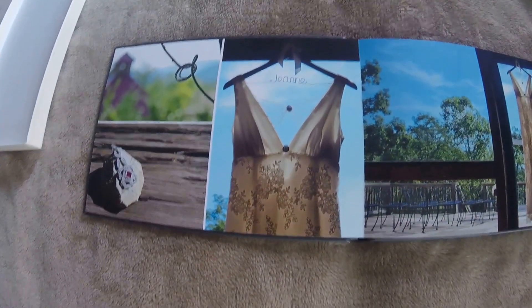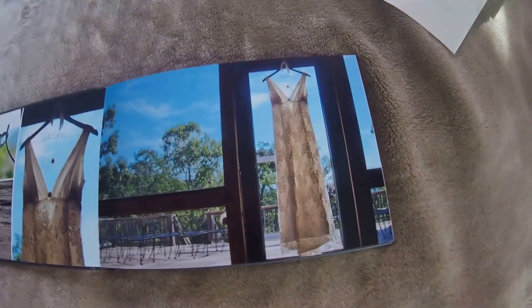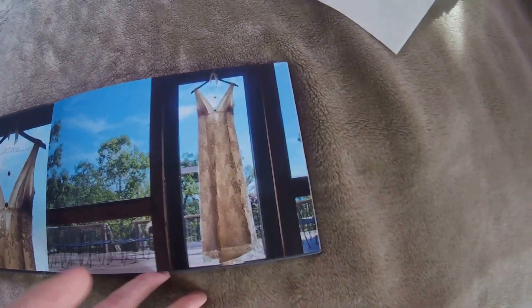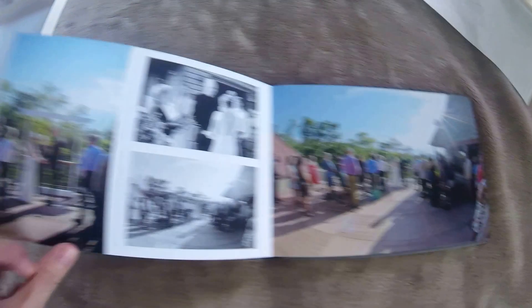Jeannie actually made her own dress — isn't that absolutely gorgeous? I couldn't believe when I saw that dress that she actually made it. She actually started her own business now and is doing that on the side for other people, which I think is awesome.